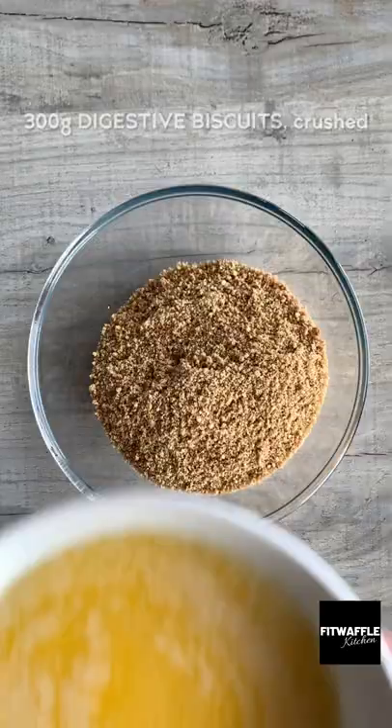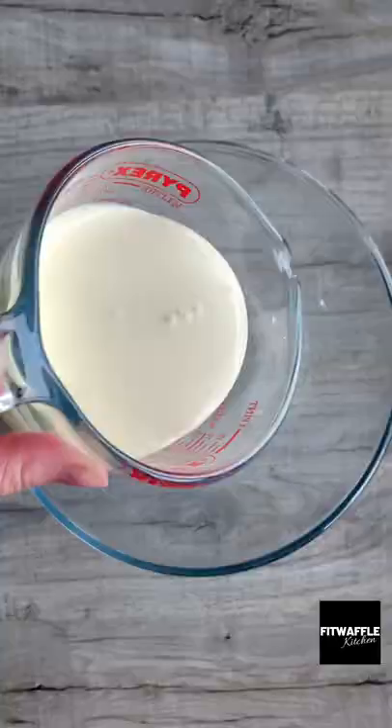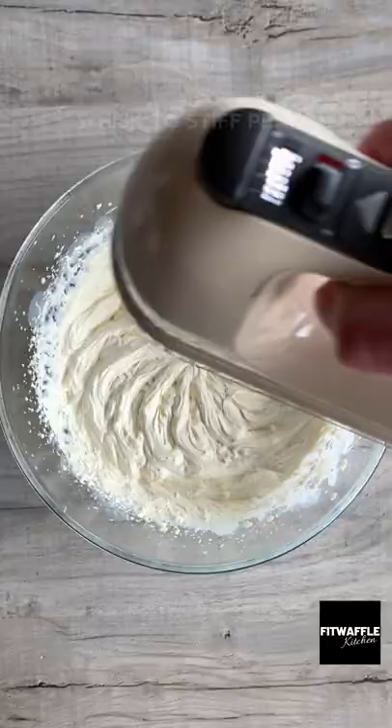Today we're going to be making a no-bake chocolate fingers cheesecake. Mix together crushed digestives and melted butter until combined. Then line the edge of your tin with chocolate fingers. Carefully spoon in your base and press down firmly, then pop it in the fridge.